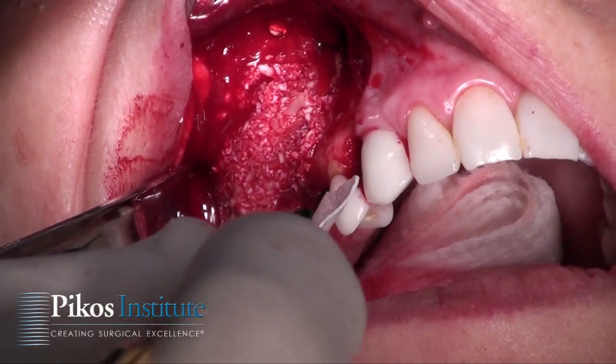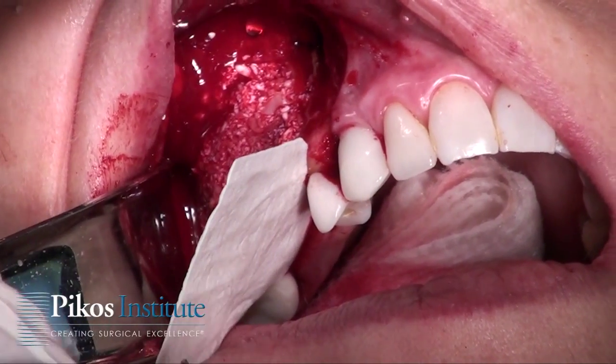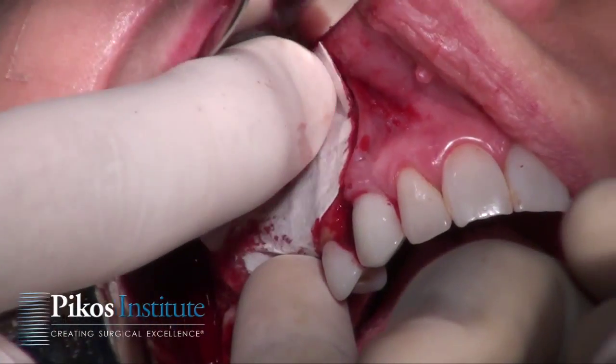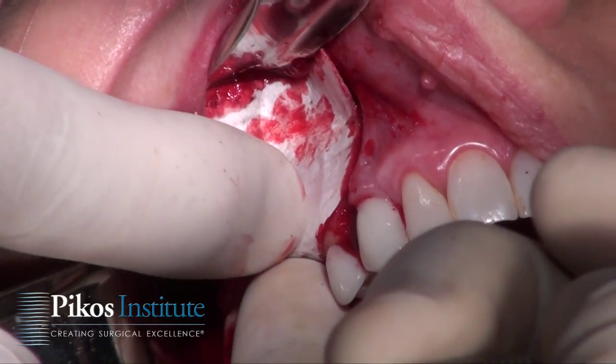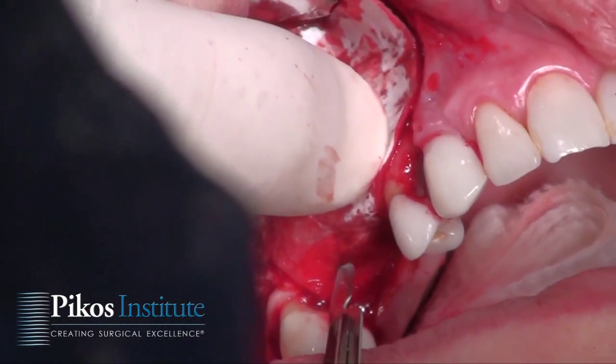There it is, into the pouch, and now I'm going to adapt it on the buccal. It may be a little long — if so, I can certainly cut it. Before I go any further, I'm going to go ahead and place my abutments. We're going to make a little stab incision into that membrane first using a 15C blade.